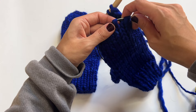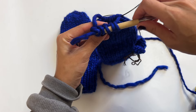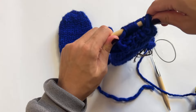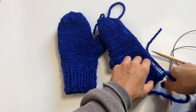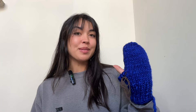Cut your yarn leaving a longer tail, then with the tapestry needle — starting with the stitch across from where your yarn is coming from — weave the tail through all of the stitches on your needles. Once they're all secured, slide your needles off, slowly pull it closed, and pull the tail through to the inside. That's how the top is finished.